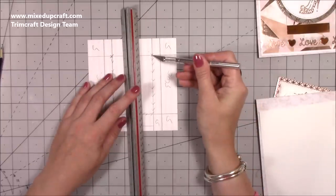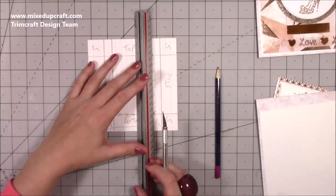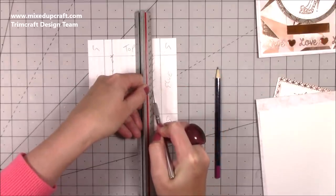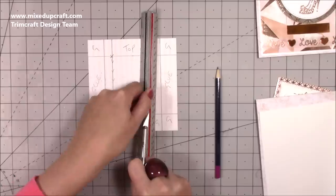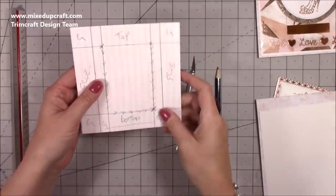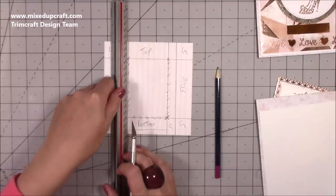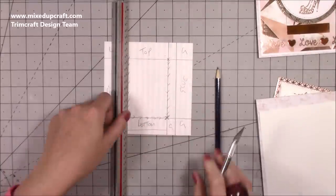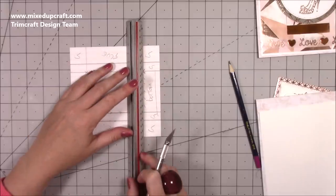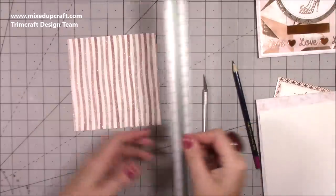I'm lining my ruler up and starting to cut from the marked point down to the other marked point. I push the knife into the metal ruler and I'm using a self-healing mat so I won't ruin any table underneath. It cuts like butter — right through from that point to that point. I do both sides and then the bottom cut, and it just comes away perfectly with really nice points.